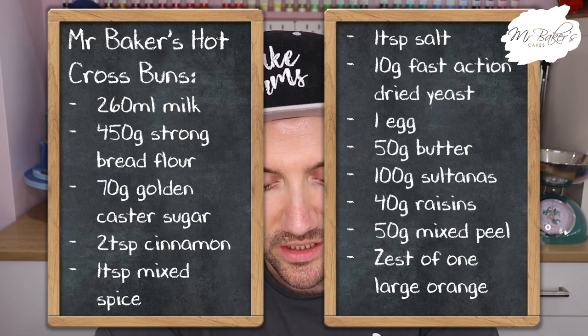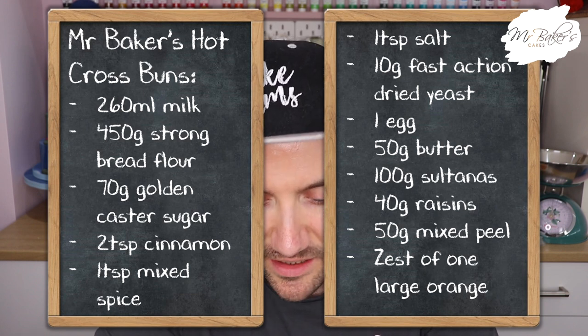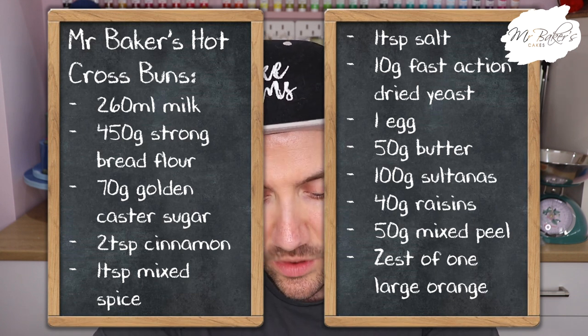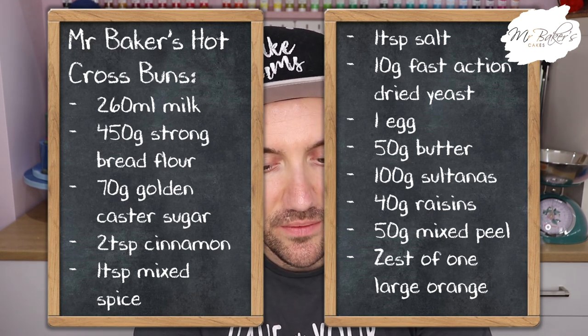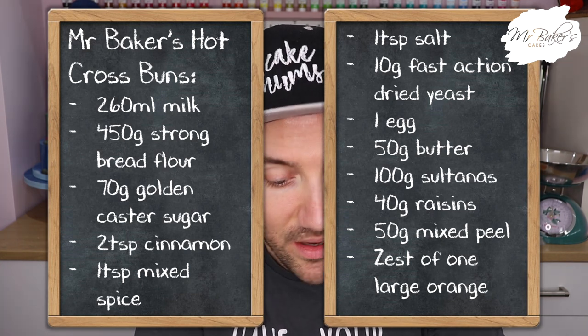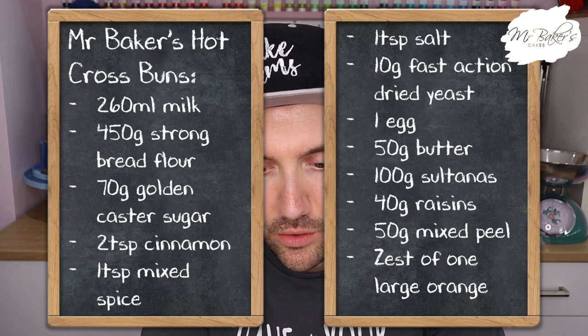You'll also need 70 grams of caster sugar - golden is better but I'm using white today - two teaspoons of cinnamon, one teaspoon of mixed spice, one teaspoon of salt, 10 grams of fast action dried yeast, one egg, 50 grams of softened butter, 100 grams of sultanas, 40 grams of raisins, 50 grams of mixed peel, and the zest of one large orange.